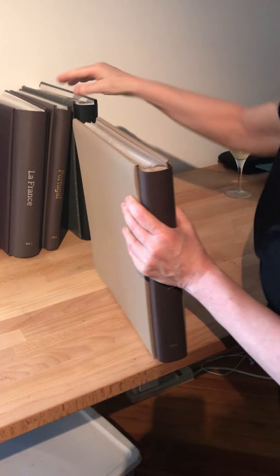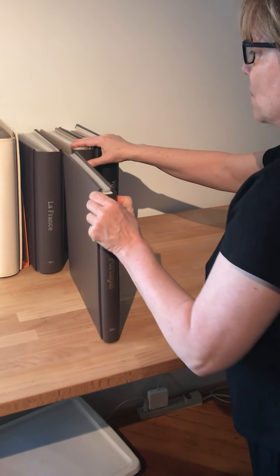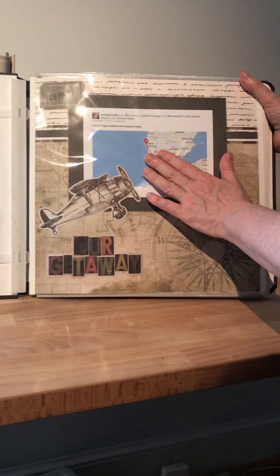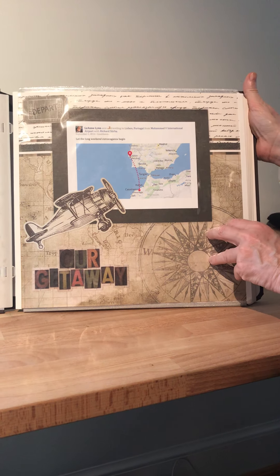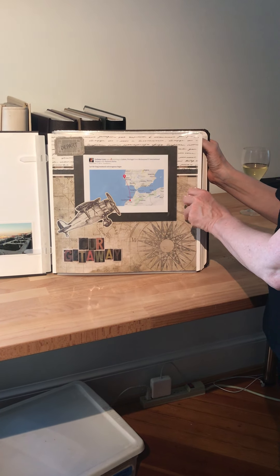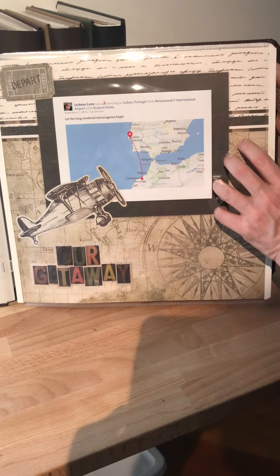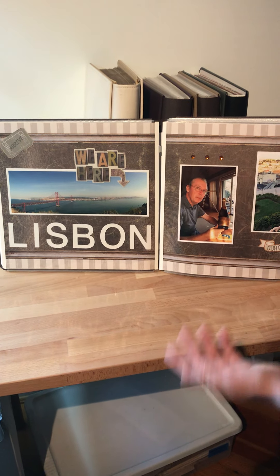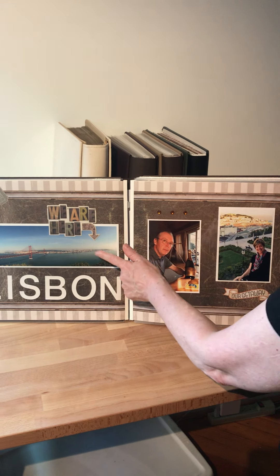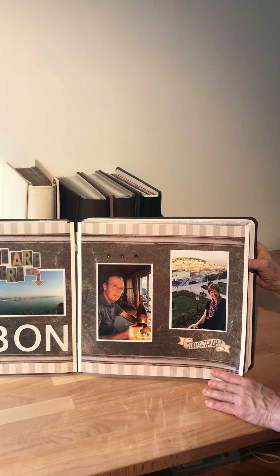So with the customized spine, when it's on my bookshelf and I want to look at Egypt, I can easily pull it off. That takes a little more work. For my trip to Portugal, I used what's called a Fast to Fab album — these are pre-designed pages that come pre-printed. All you have to do is print out your photos and paste them in. I've used a little memorabilia and some stickers from Creative Memories to decorate, but the whole page layout is pre-printed.